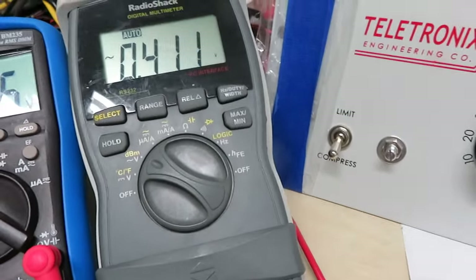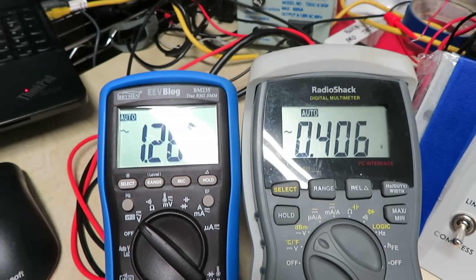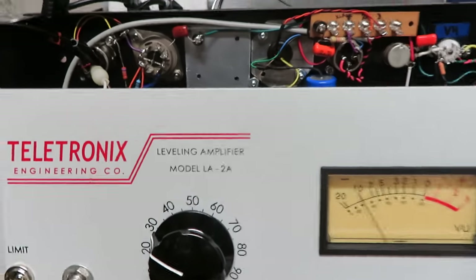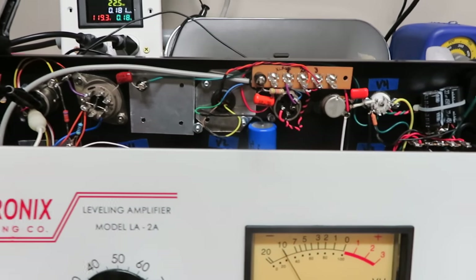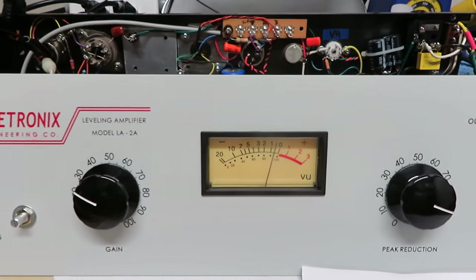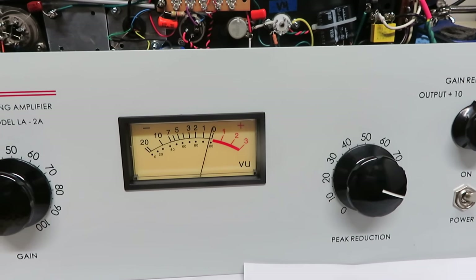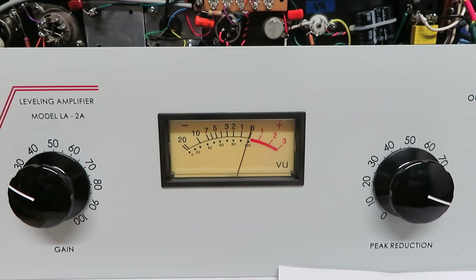There's the 0.4 volts on the meter after the 10 dB drop. One other thing — to show how the signal will drift back up: I'm disconnecting the signal generator from the unit, and without touching any dials, the unit should drift back to zero dB on the meter.